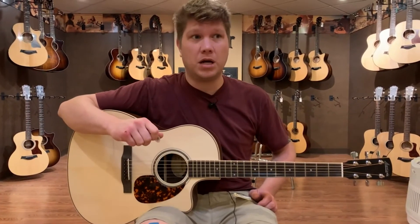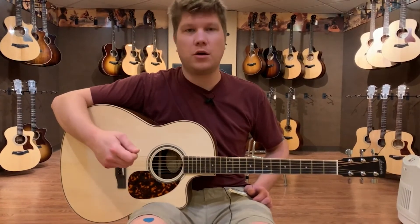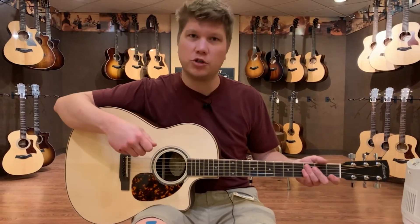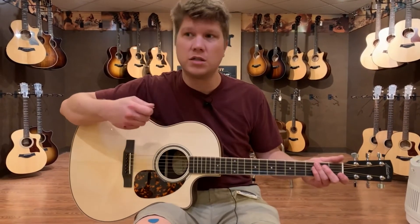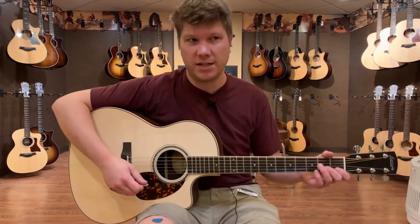It's going to even out some inconsistent strumming patterns. And it might also be a good idea if you're a heavy-handed player who has a little bit of an issue putting too much power into the strings — scaling down to a thinner pick might be a little bit advantageous for you.